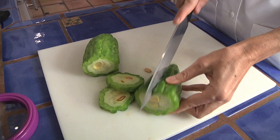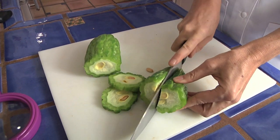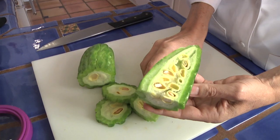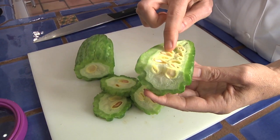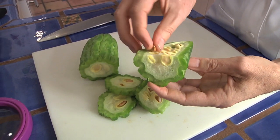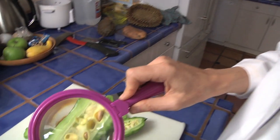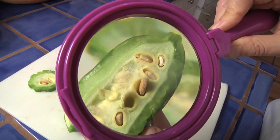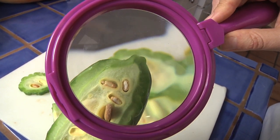If we cut it lengthwise, you could probably see more of those seeds and how they're arranged. They have these little pods and the seeds are actually inside these little pods. So let's take a closer look using a magnifying glass. With a magnifying glass, we can see a lot more detail. The white part looks a little bit like cotton.